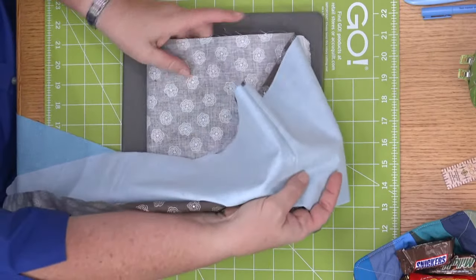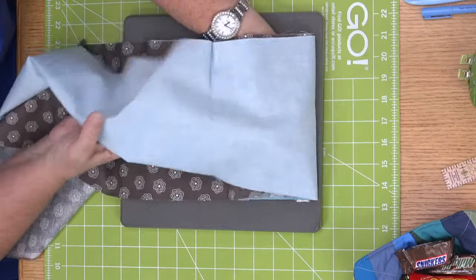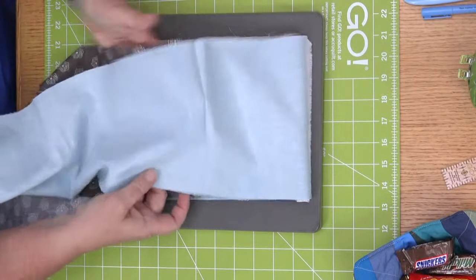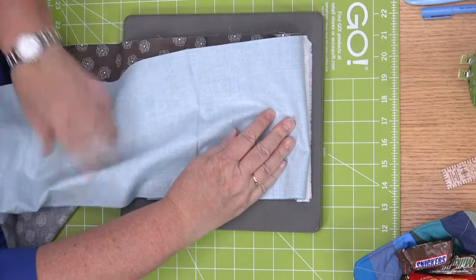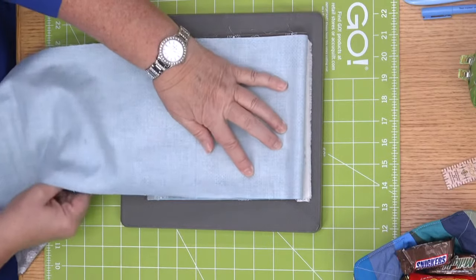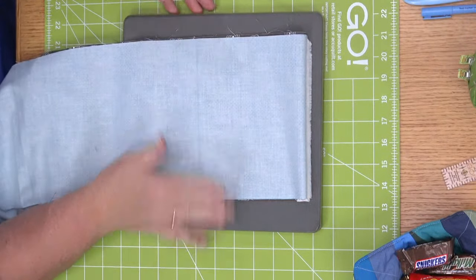Then when I lay it on the die, I'm going to fan fold back and forth — we can always do up to six layers. This is what we mean by fan folding: you go back and forth like this, making sure your pieces are all together. You can fan fold back and forth three times because we can cut up to six layers of fabric.